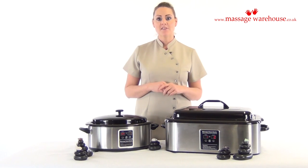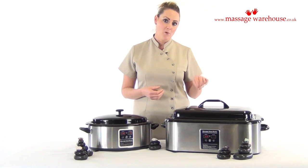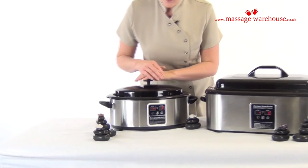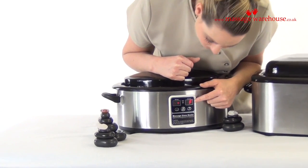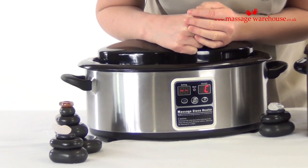Both of our models are digital. Unlike other models on the market where you have to use an external thermometer and pop it into the water and then take it back out to check the temperature, you can use the controls directly on the hot stone heater. As you can see there's currently an F here — you can choose between Celsius and Fahrenheit to operate your hot stone heater.